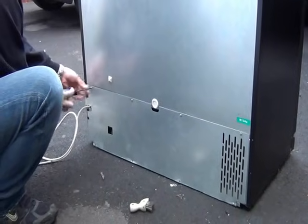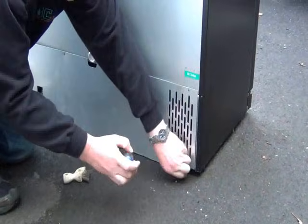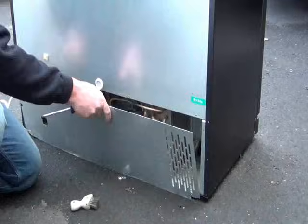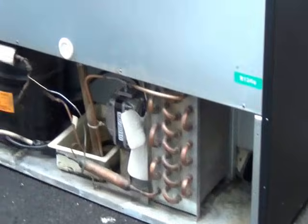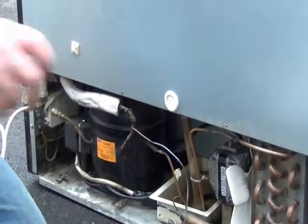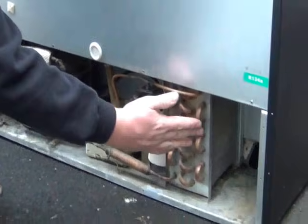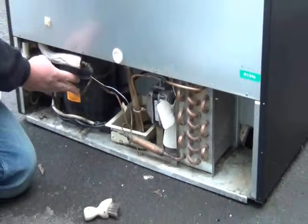I'll just remove the back panel. Once you've removed the back panel, it comes off as easy as that and it reveals the components inside the fridge. You've got the condenser, the fan motor and the compressor.